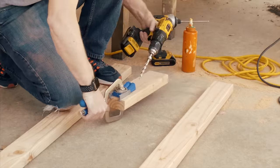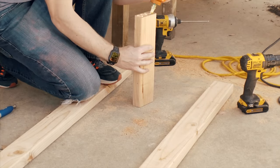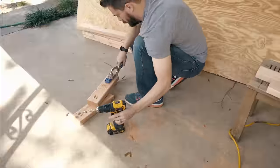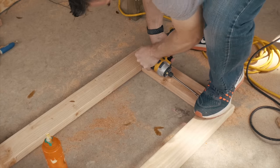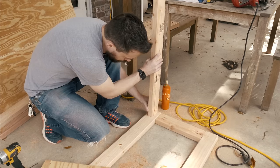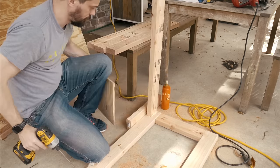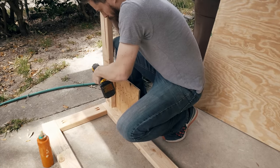I used pocket holes to attach the outside pieces of the frames. I made two frames and then connected those frames together. Notice I'm putting glue on the end grain here, which doesn't do a whole lot, but it certainly does not hurt. I got both of the outside frames put together and then had to connect them to each other. I screwed on some longer pieces of 2x4 to connect the two frames together, and I used a scrap piece of half-inch plywood as a spacer on the back. There's going to be a panel that goes there, so this gives me the location of where the frame needs to be.